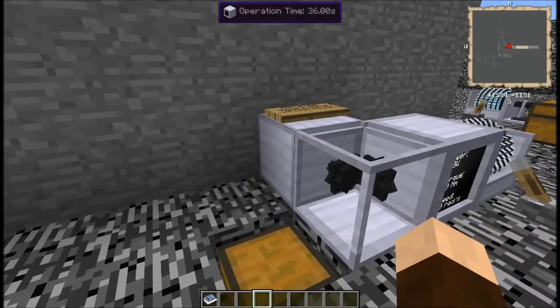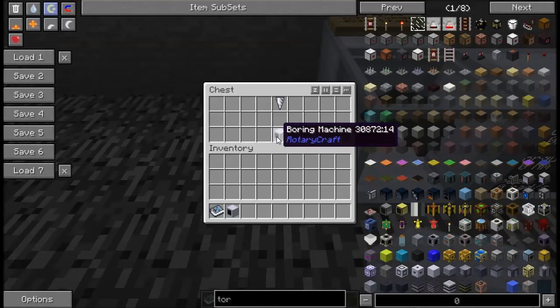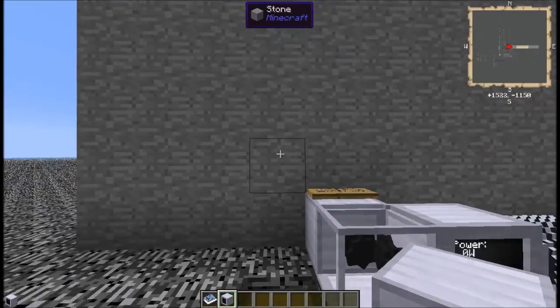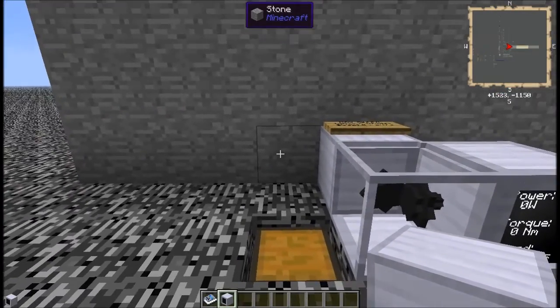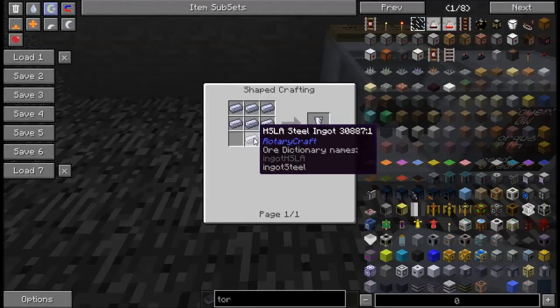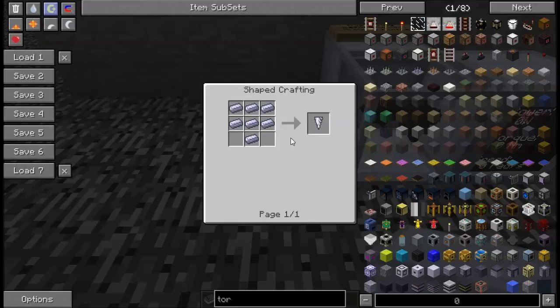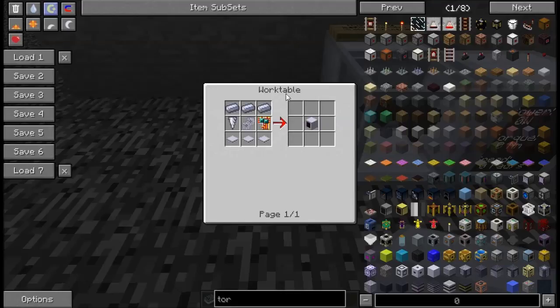The next device is called a Boring Machine. You're going to need one of these drills — that's just some steel ingots and you can do that in a regular crafting table. The boring machine itself requires a work table. It uses that drill, three more ingots, some base panels, a 2X gear unit, and a circuit board.